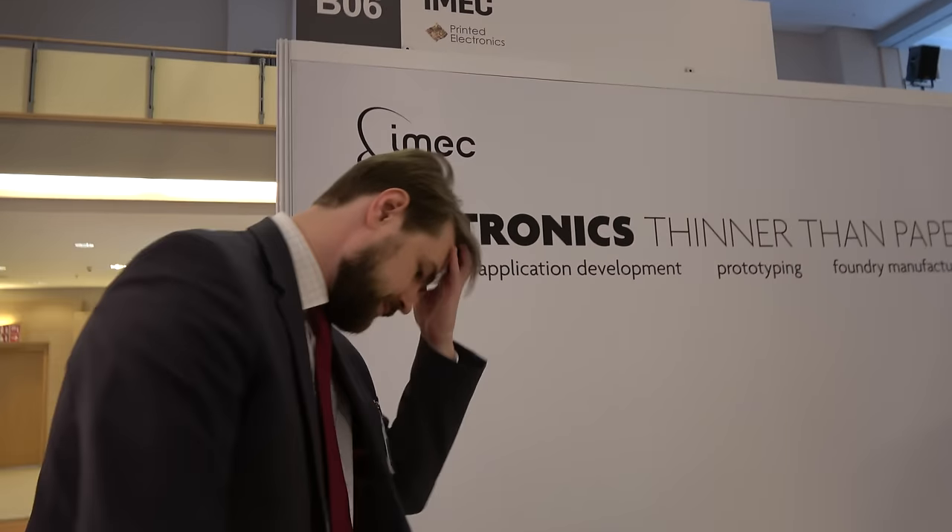We're here at the IDTechX show. What do you think about it? This is a fantastic show. It's very good to see many end users this year — very strong support from end-user companies and strong application cases driven by concrete products. A lot of active suppliers for almost any type of material or equipment you might need in the value chain of printed electronics, and a lot of growing interest in the applications.